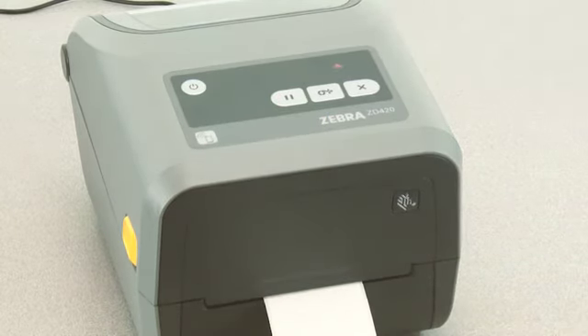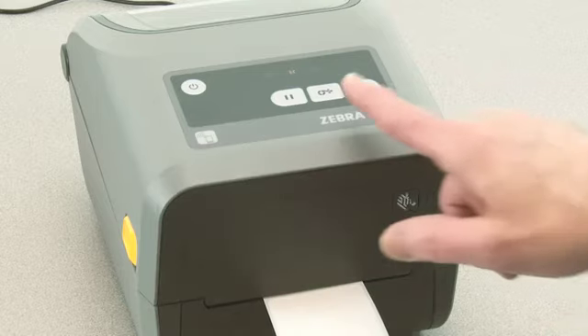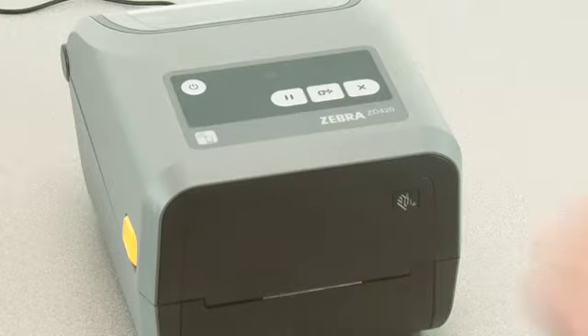The printer will feed and measure several labels. The printer will return to a ready state when complete with a green status indicator.